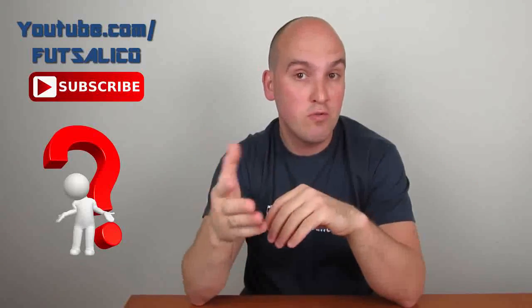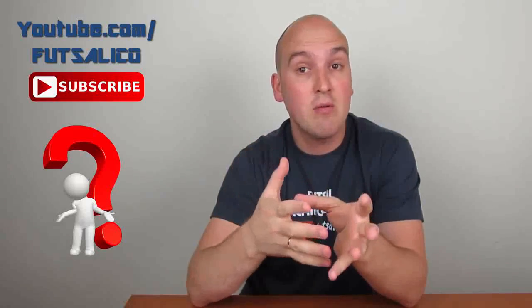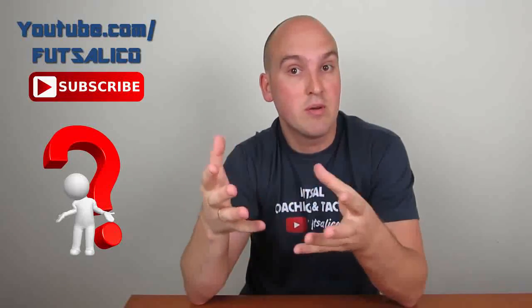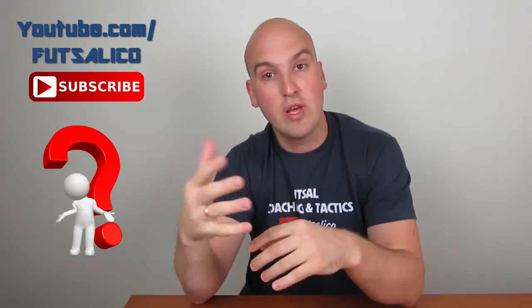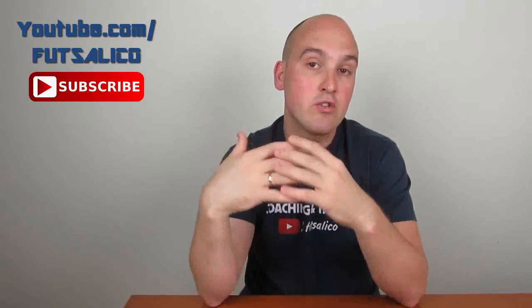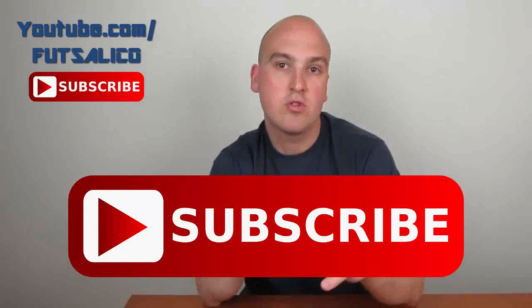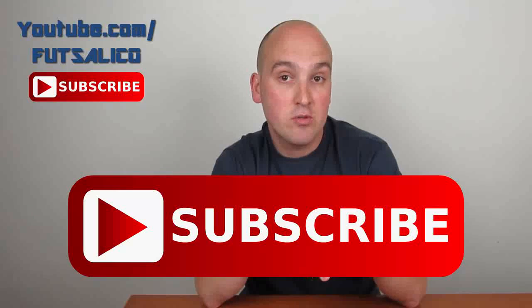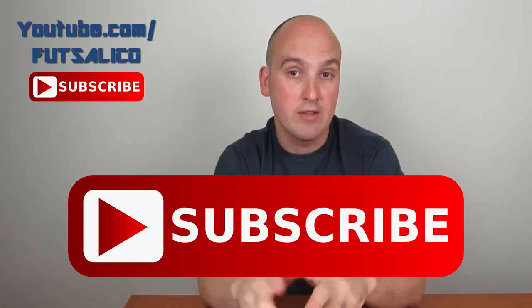Use the comments section to ask your futsal questions and tell me whether you have had a muscle cramp and what you did about it. Don't forget that if you subscribe to my channel, you'll get to see all new videos and won't miss anything. Subscribe and tell your friends to subscribe — I will really appreciate that!